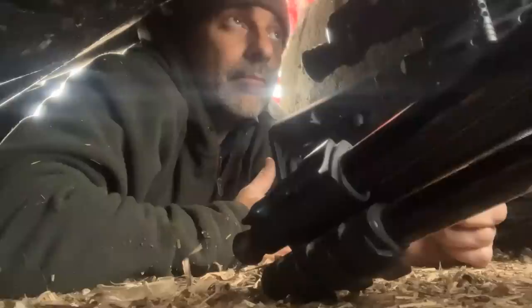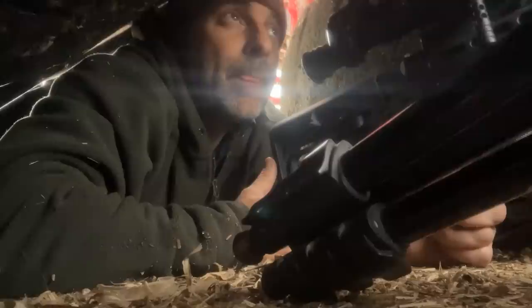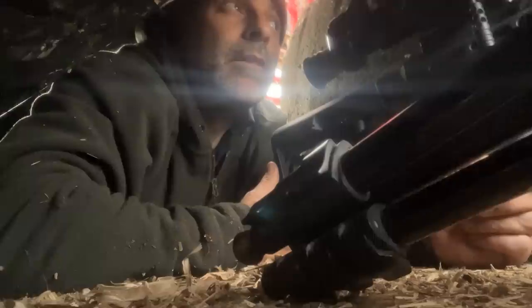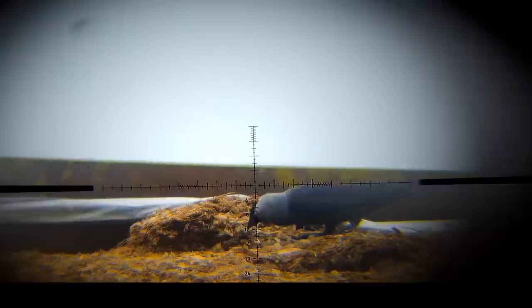I've set myself up about 25 metres from that maize and already the birds are starting to show a bit of interest in coming back. There's one — I think that was a jackdaw that's just landed. Here we go, they're all coming in.